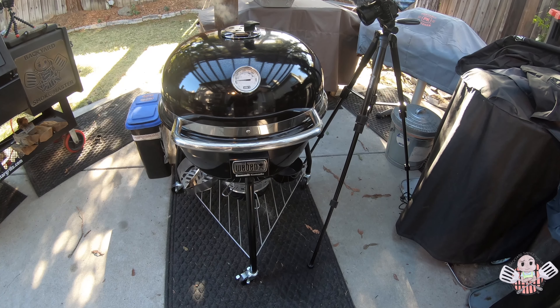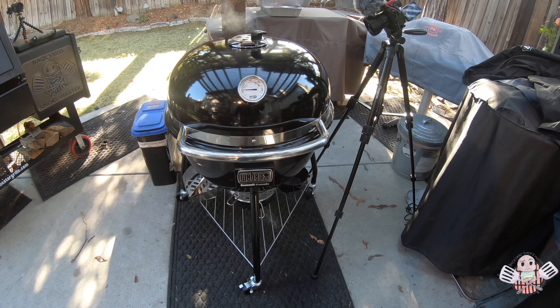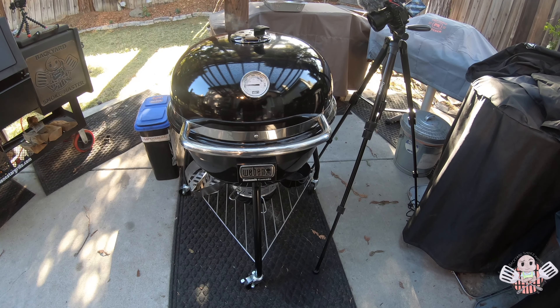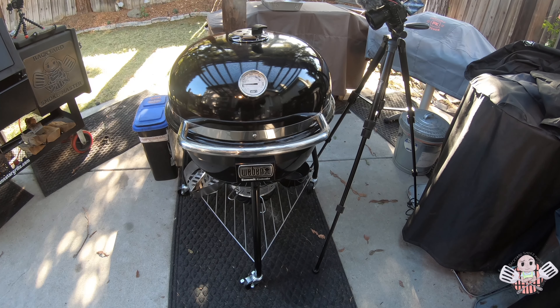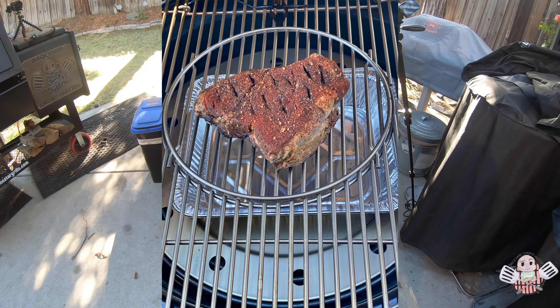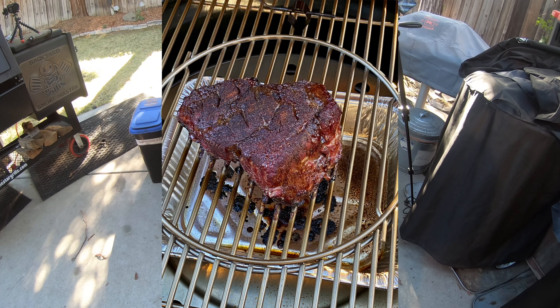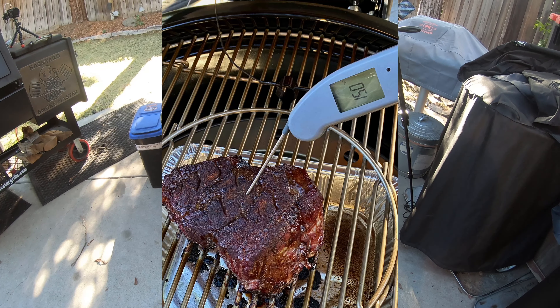Hey BBQ family, Kenyatta here. Welcome back to my backyard Smokemaster BBQ channel. I've got a couple of cooks in using my Weber Summit Kamado. I've done one hot and fast cook where I did some skirt steaks, and then I've also done a low and slow cook with a chuck roast, and the experience for both was outstanding.